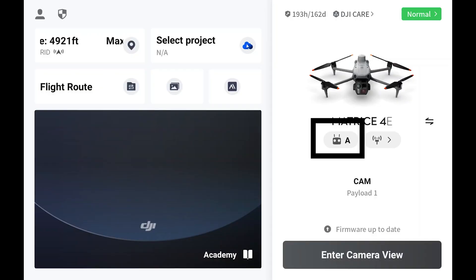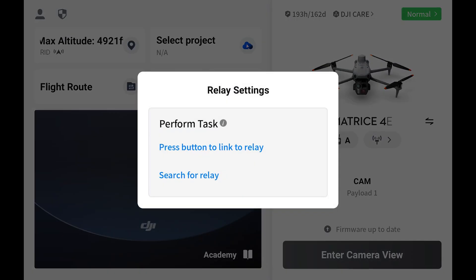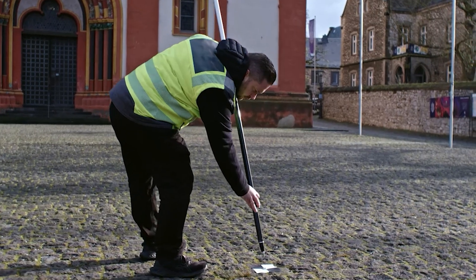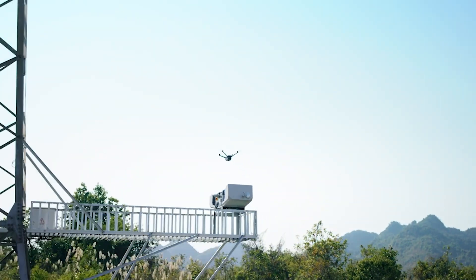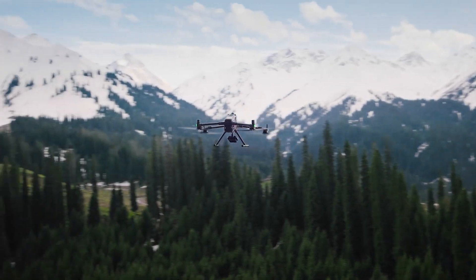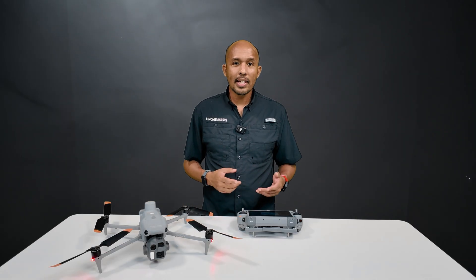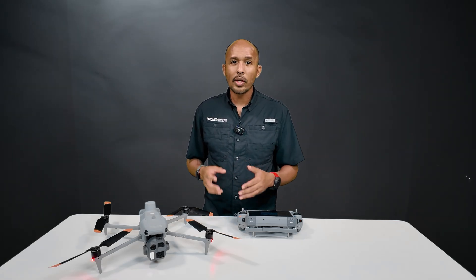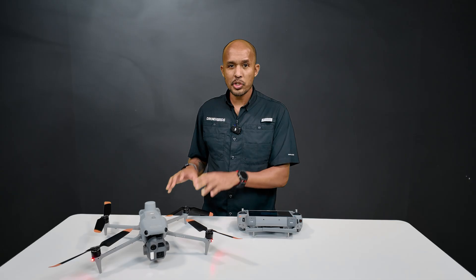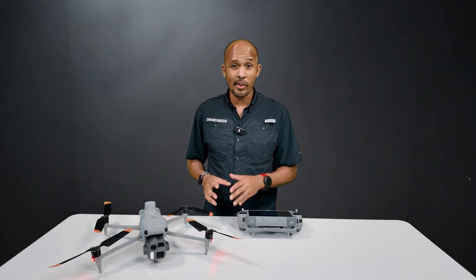Under the drone you'll see controller management, which is just device health and linking the controller to the aircraft. Then in relay settings you'll be able to connect to a DRTK3, Matrice 4D — which is the dock version — or Matrice 400, and use this drone as a worker drone. That essentially means you can place any of those products between your controller and your drone and it can relay the signal to this Matrice 4D, allowing you to fly further or have a stronger signal in congested areas.